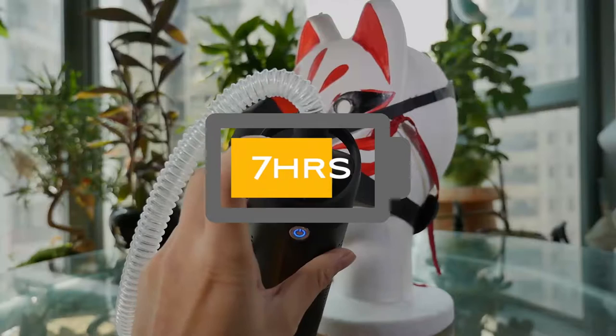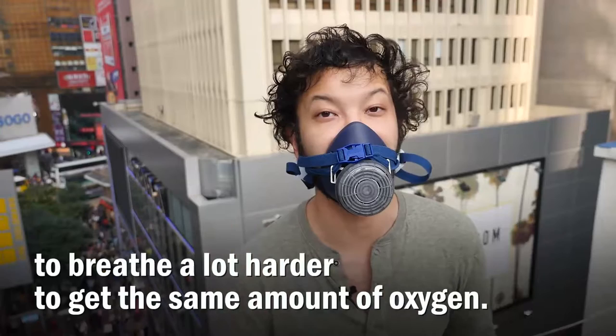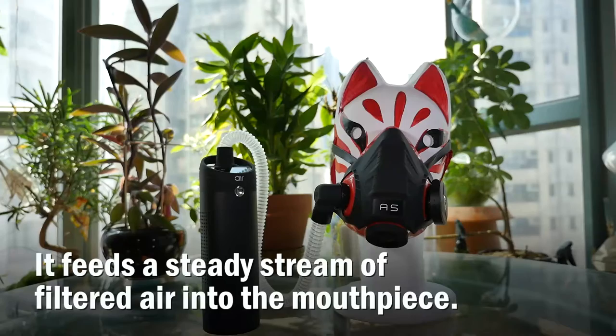The speed of the fan can be adjusted based on exertion. The AirSport addresses the problem with other masks in that you have to breathe a lot harder to get the same amount of oxygen. This gives a steady stream of filtered air into the mouthpiece. It's not unlike the O2 masks found on fighter jets.